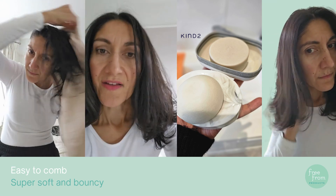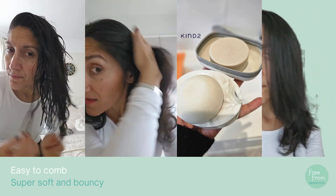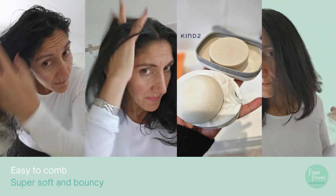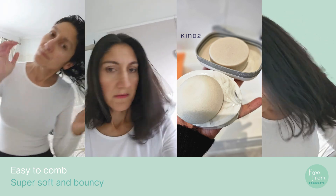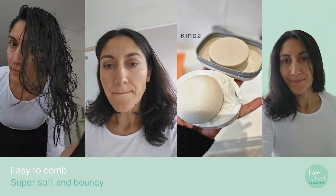My hair looks great — it feels really, really soft and smooth. Once it's dry it's bouncy, quite bouncy as well.